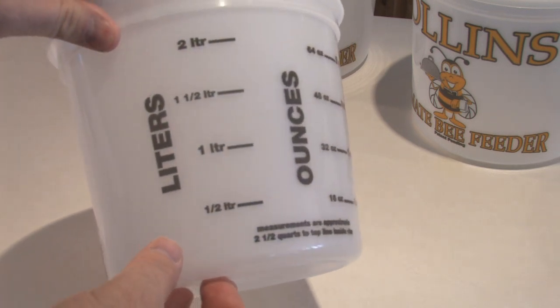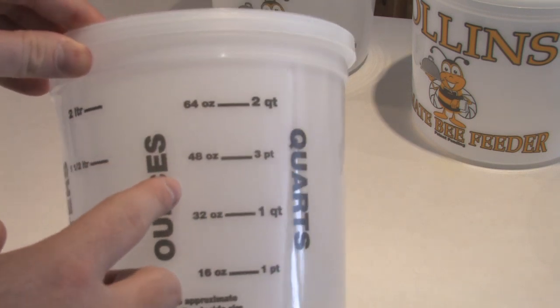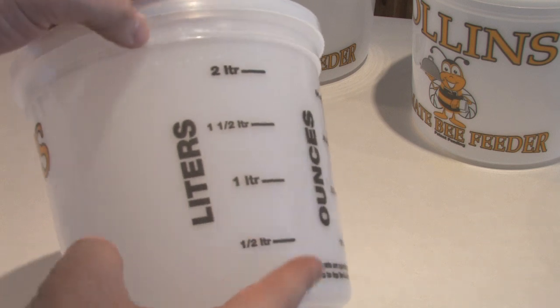Looking at the feeder, we have provided a measurement gauge in liters, ounces, and quarts just for your mixing needs. Makes for a nice little feature to use.